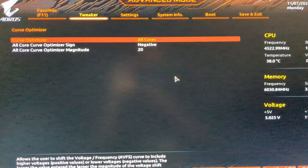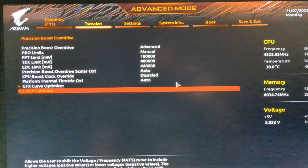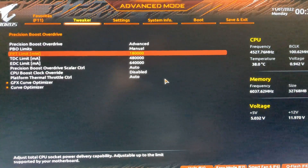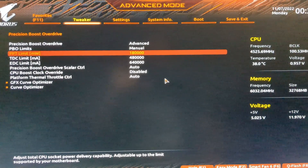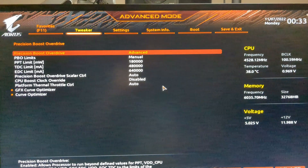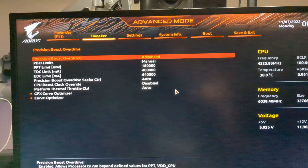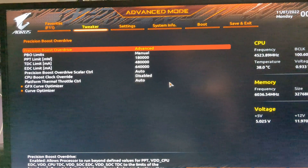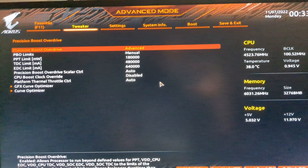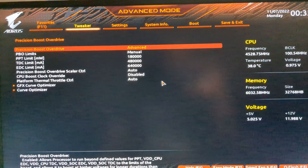The Curve Optimizer is set to all cores at negative 20. I will be doing a separate video on undervolting — the Curve Optimizer is a big part of that. So with 180 watts PPT plus the Curve Optimizer setting, I was able to shave off about 10 degrees. The Ryzen 7000 CPUs have a thermal limit of 95°C and they use a lot of wattage. I'll cover this in detail in a separate undervolting video.